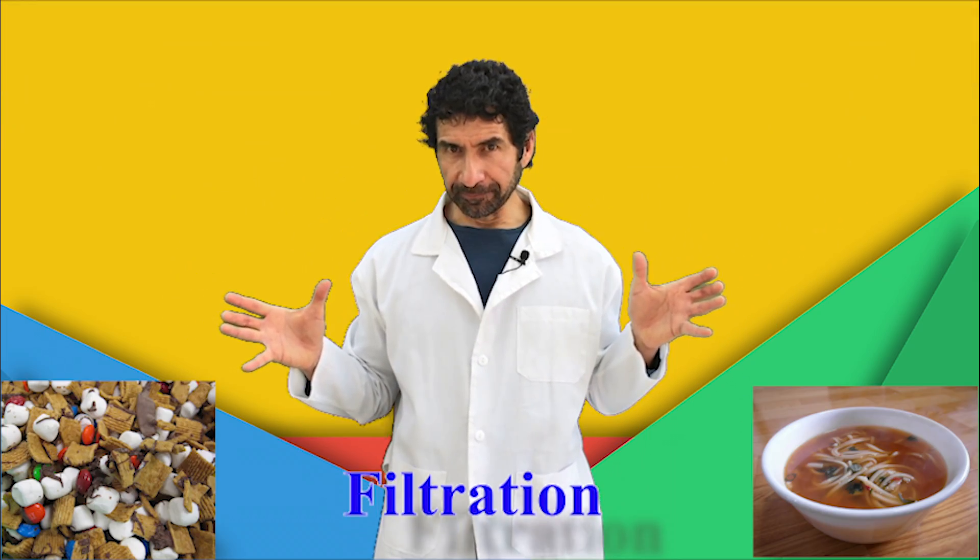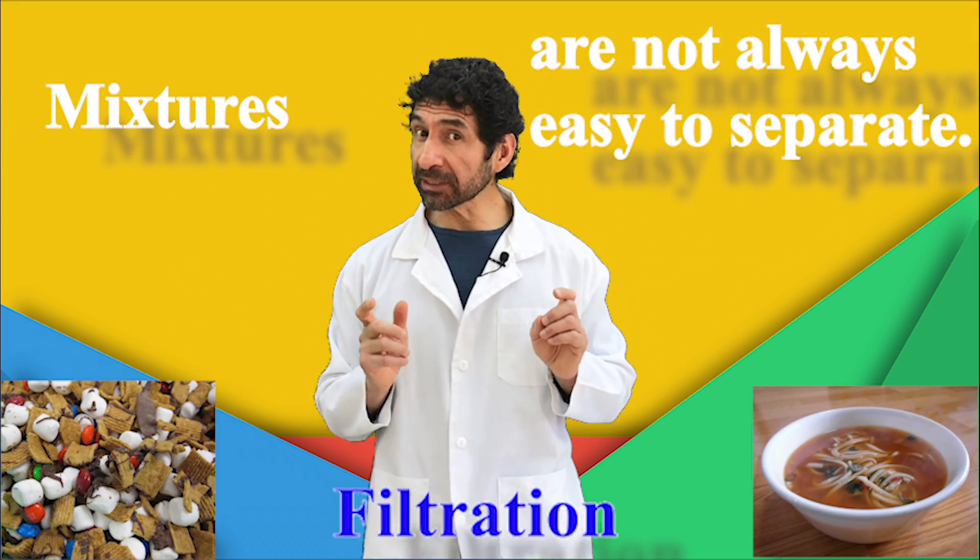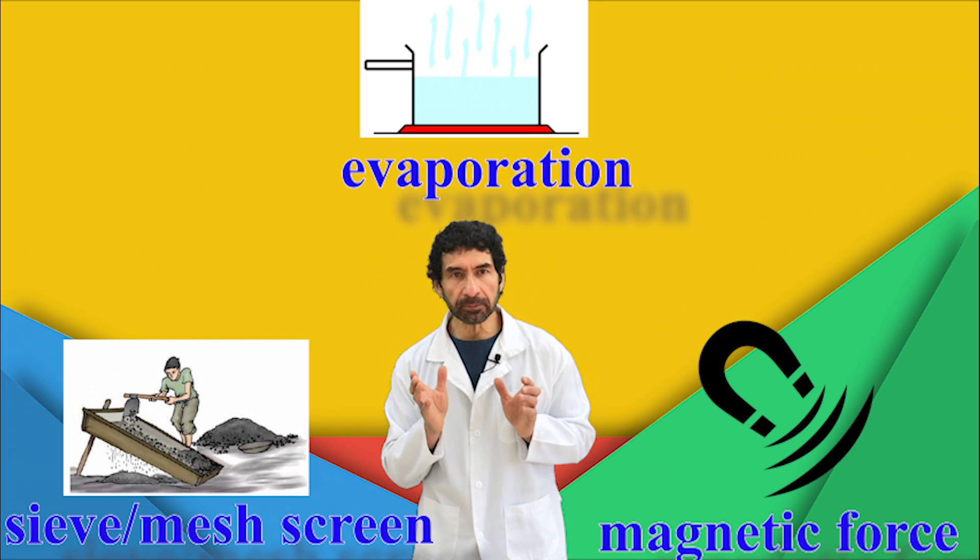Experiment time! Mixtures are not always easy to separate. There are several methods we use to separate mixtures.